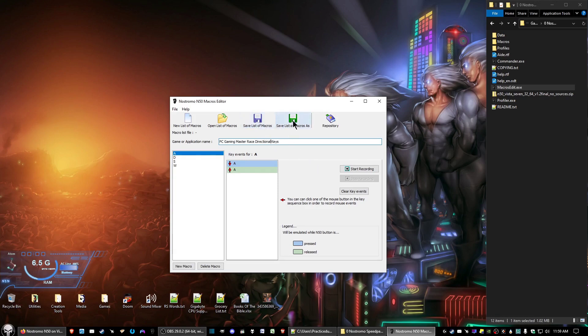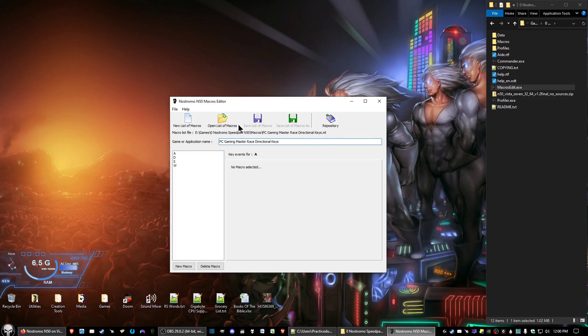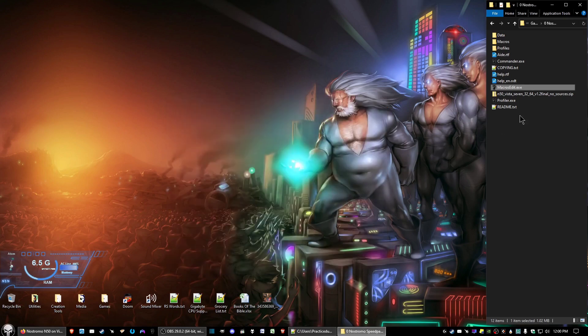Go ahead and click 'Save List of Macros.' You may also click 'Save List of Macros As' to save it to a file. The 'Save List of Macros' just saves what you have currently assigned; make sure you do 'Save As' to save your macros to a file, because you're going to need them for the next program. Then exit out of there.